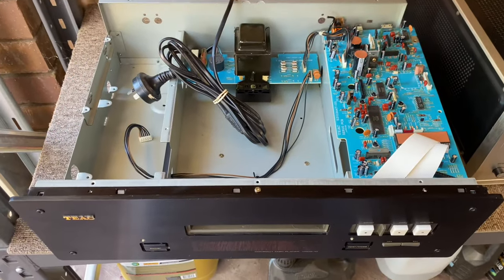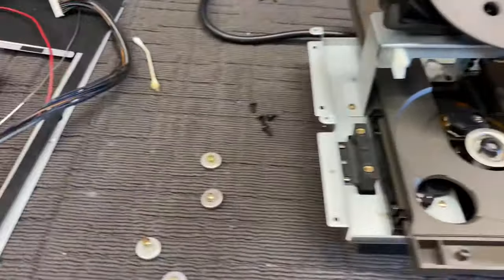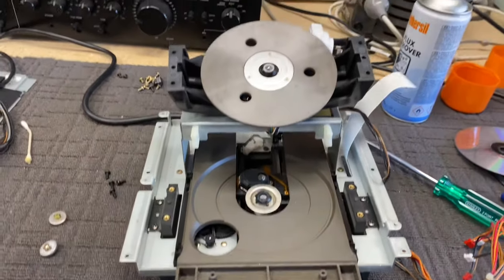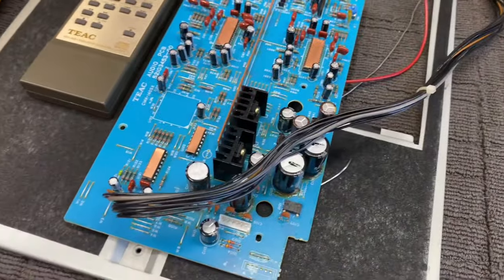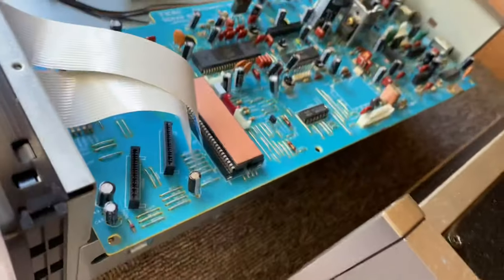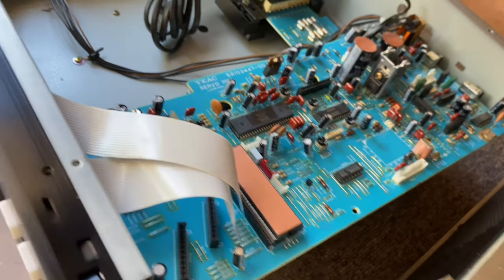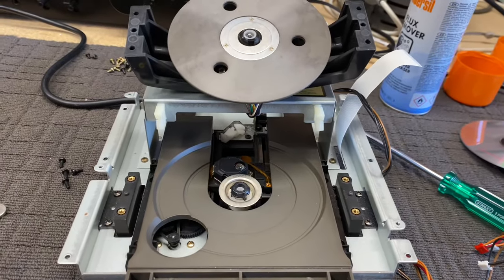Here we are with just the chassis of the VRDS-10. Here's the rest of it - this is the mechanism. These are notoriously complicated to pull apart and this is no different; there are multiple stages of disassembly. You've got to take out this analog board and remove this power supply board - the servo slash power supply board - and disassemble that a little bit to be able to take out the drive mechanism or the loader. That's all got to come out.